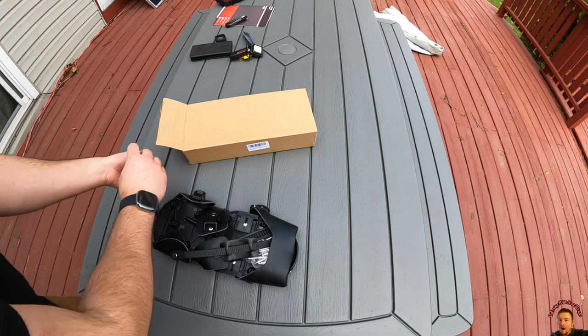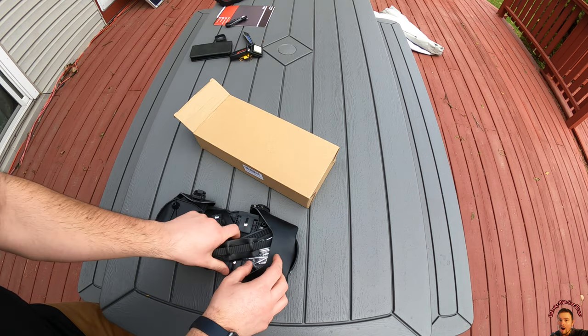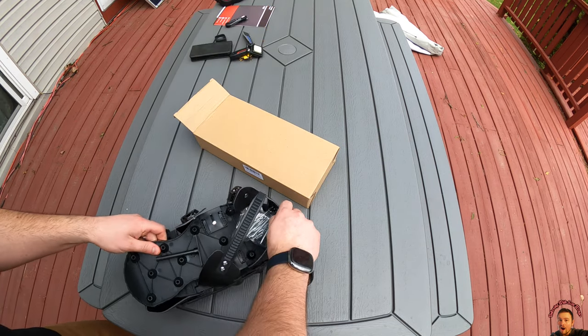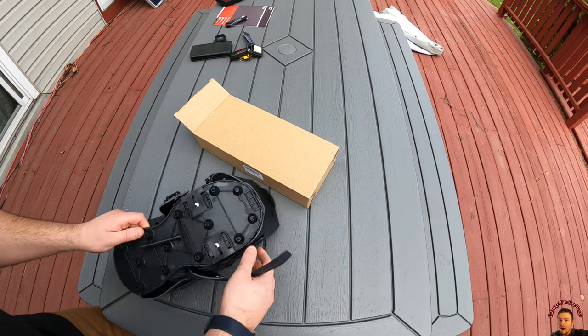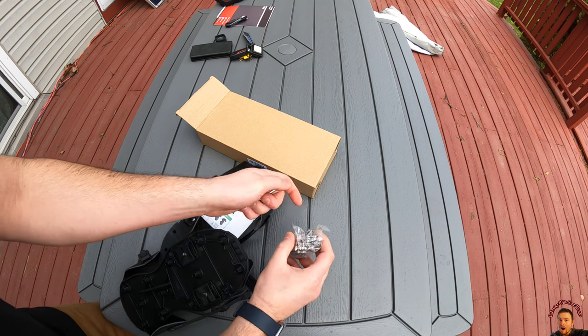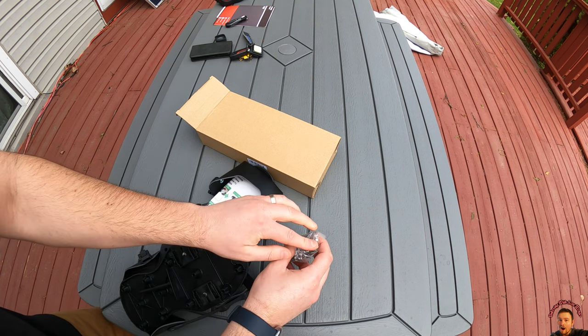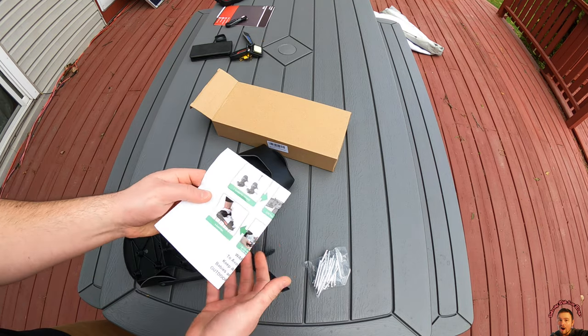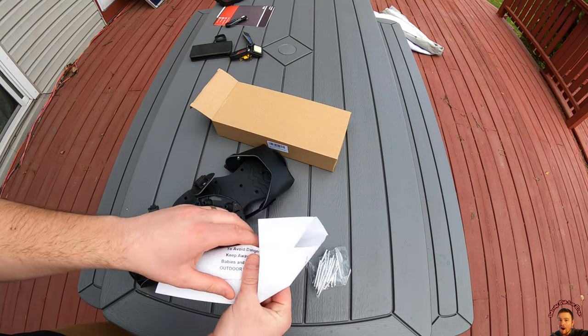Most people have never heard of these before. It's basically a shoe that straps on, and you have these little spikes on the bottom — basically like cleats. You just walk around your yard, and they provide you with a paper to show you how it works.